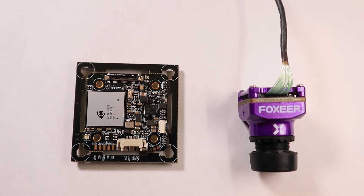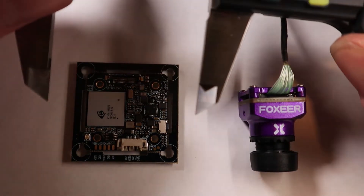Now, before I connect all to my PDB for showing you the settings, I'm going to check all the sizes to see if they match up with the manual. First we got the PCB.